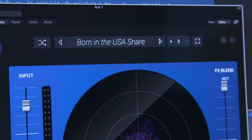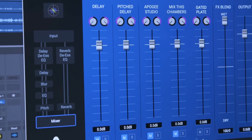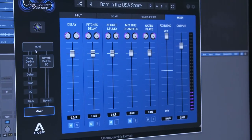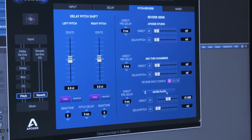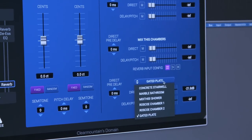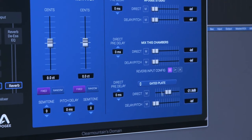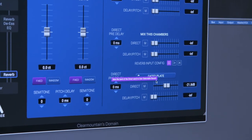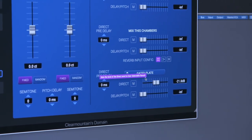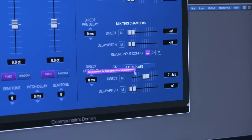So the Born in the USA snare drum — basically this is really simple. There are no delays; if you go to the mixer, you'll see that I have everything turned off except the gated plate. Here we have this gated plate — there's a bunch of impulse responses, these are all things that we found and created for various places. Basically what this is, is that Roscoe chamber with a very severe gate on it, so it just lasts a certain amount. You can hear it: with it and without it — without it, it could be any old snare drum; with it, all of a sudden it becomes Born in the USA.